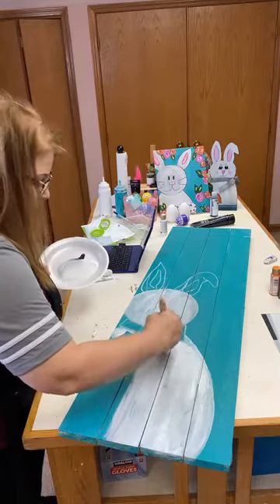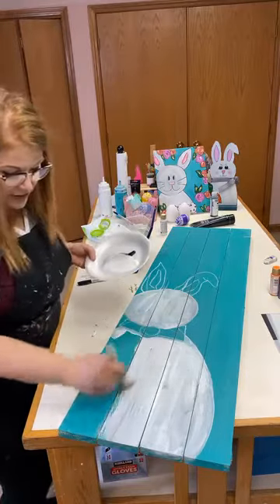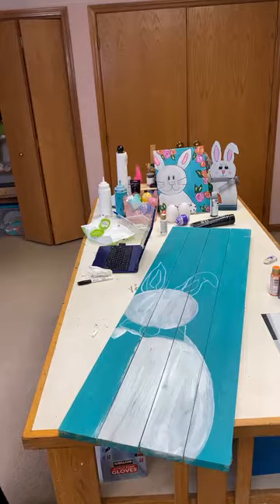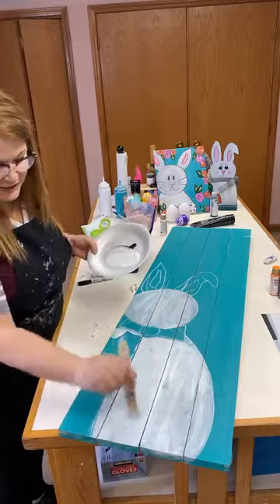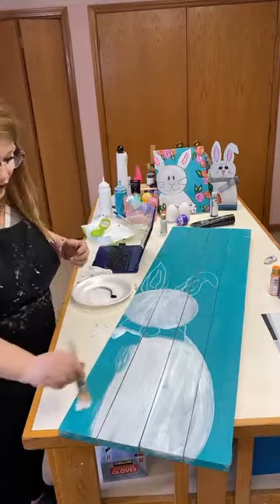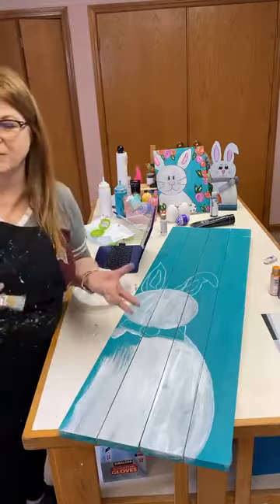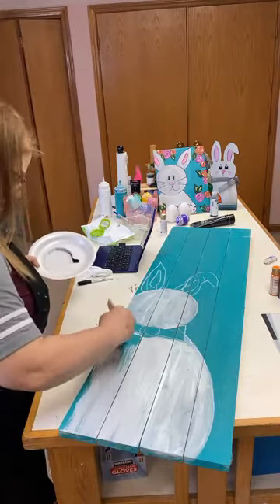What kind of paint am I using? I'm using artist paint right now — a combination of Dick Blick and Artist's Loft. And then I'm going to use some craft paint later, because it has a little bit better coverage so I don't have to keep applying paint over and over again.